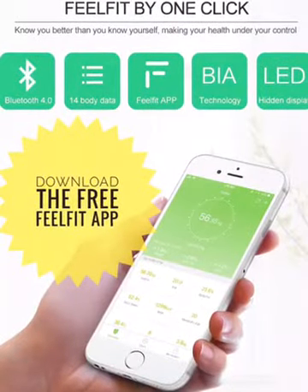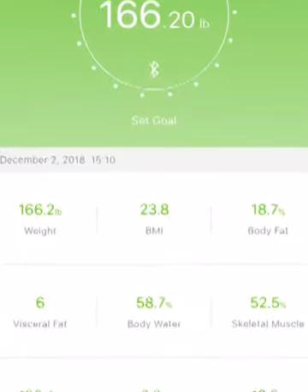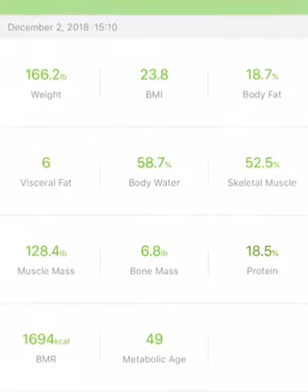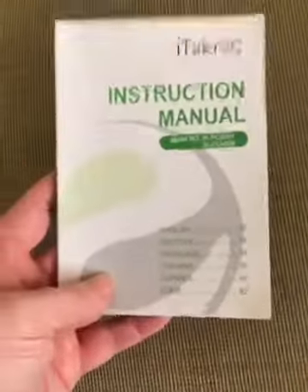Check it out. It also comes with this full manual that shows you step by step, and it's really easy. I only had to go through the first couple pages, which tells you how to sync everything. And the app is free to download. So I just wanted to make sure you see it does come with great, easy directions. I've got a new one — thank you.